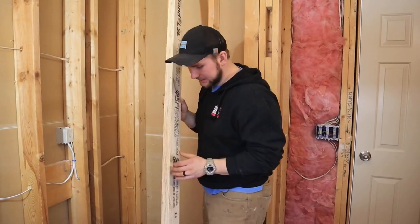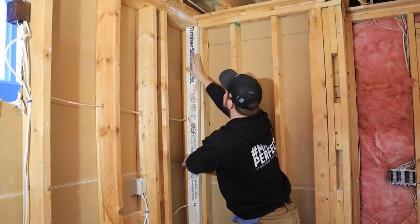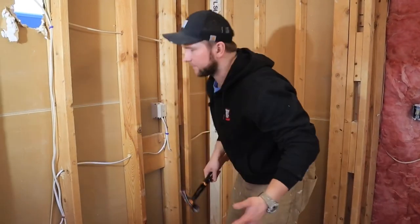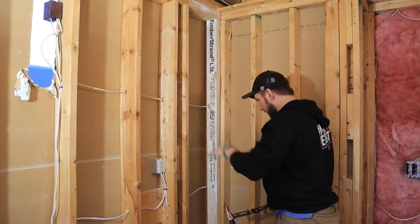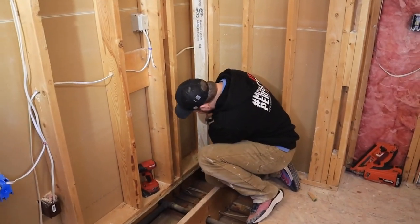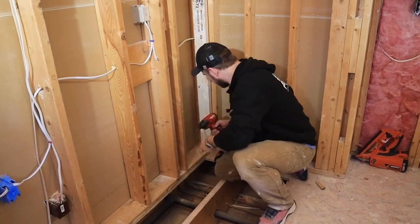So part one: I have my LSL studs and I'm going to put them into my corners. I have everything pre-cut for the sake of the video. I know my wall is falling away, so what I'm going to do is come out about a quarter of an inch on this side.